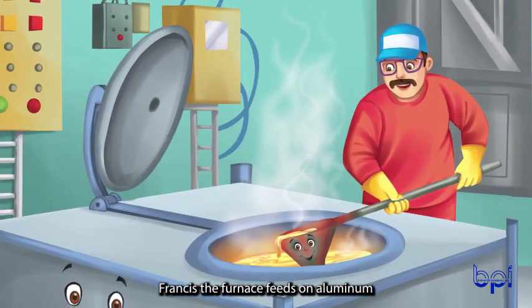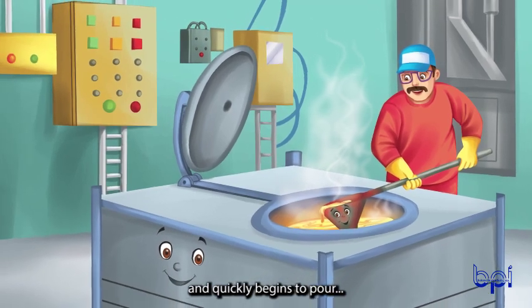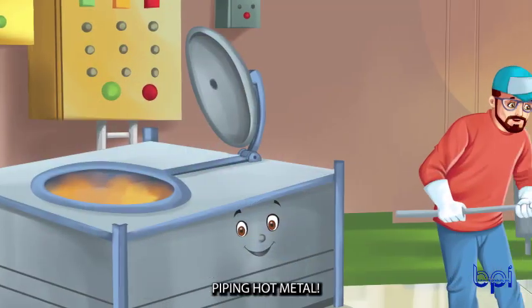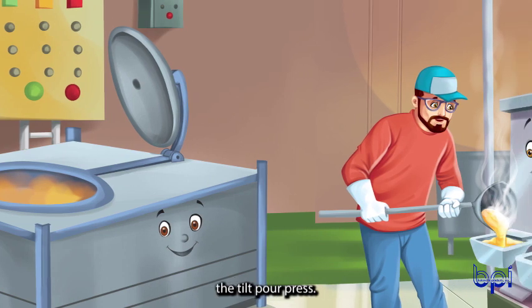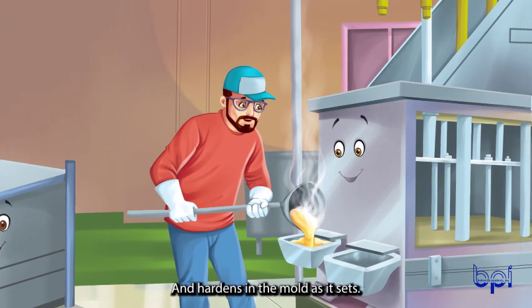Francis, the furnace, feeds on aluminum until it is liquid ore. Leta, the ladle, fills up her bowl and quickly begins to pour piping hot metal into the mold, held by Preston, the tilt-pour press. Preston leans over, metal flows slower and hardens in the mold as it sets.